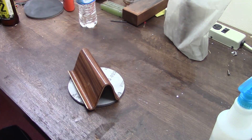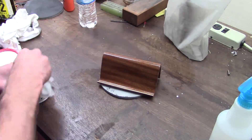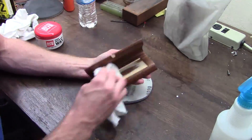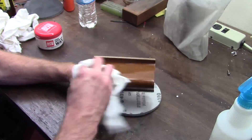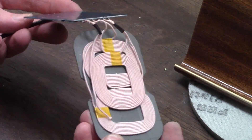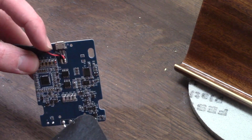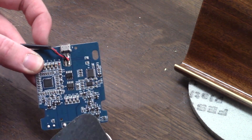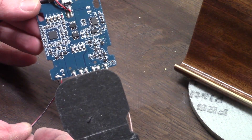The last step is a coat of wax. And here are the electronics: the charging circuit and the coils. I permanently soldered the USB cable to the board and removed the incredibly bright charging status LEDs.